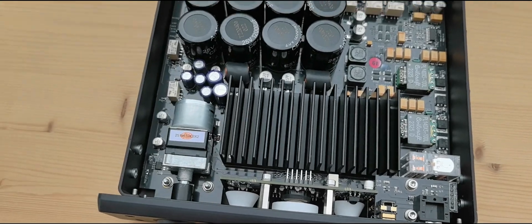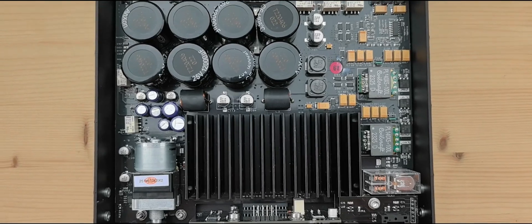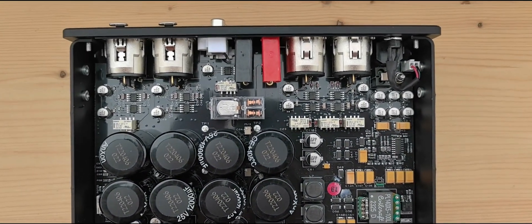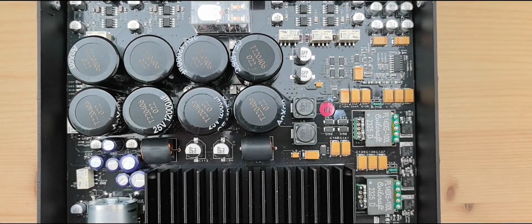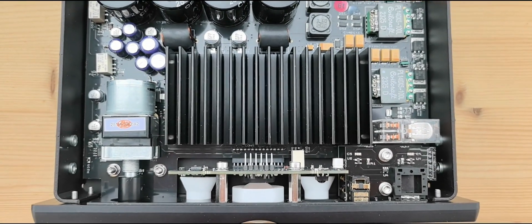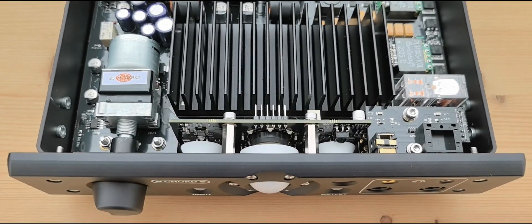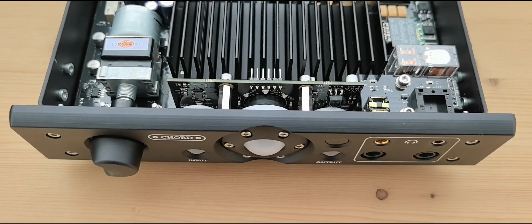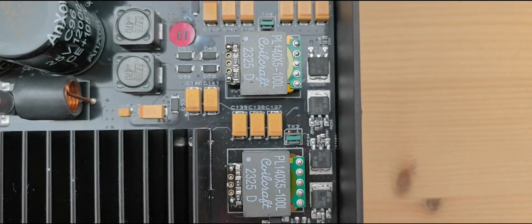However, the Alto employs a vertical MOSFET architecture, different from the classic horizontal design. In this vertical architecture, current flows vertically through the transistor structure rather than horizontally. Vertical-structure MOSFETs can achieve higher current and output power within the same semiconductor size, while precisely managing current handling during transient and dynamic changes, resulting in greater accuracy and transparency in audio.